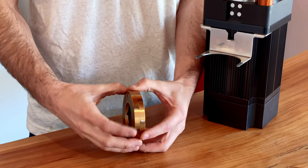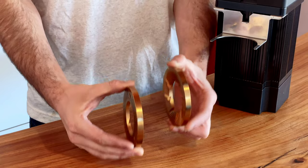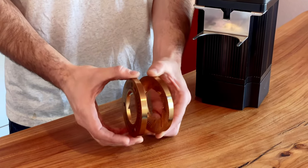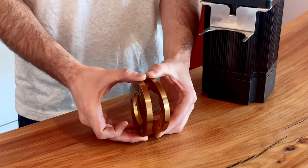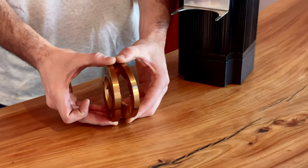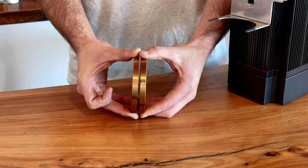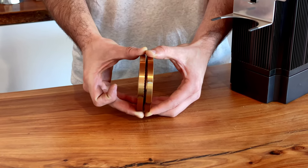The second aspect is the parallel alignment of the burrs. We have these two burrs and they are independent of each other. If you're out of alignment — and of course this is very exaggerated — the burr would be tilted like this. The ideal alignment is going to be as close to perfectly parallel as we can possibly get.